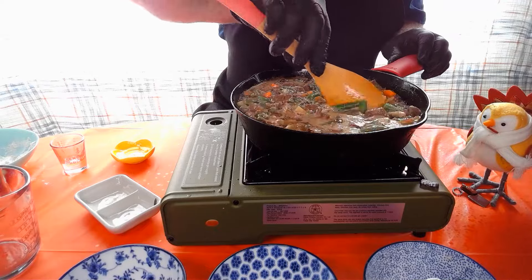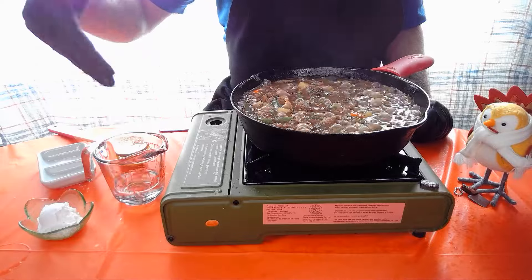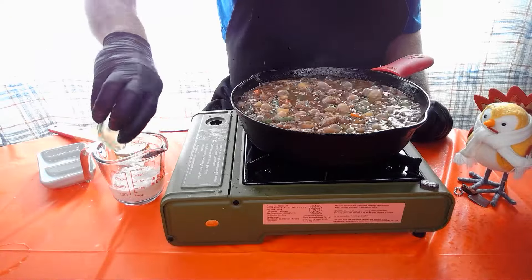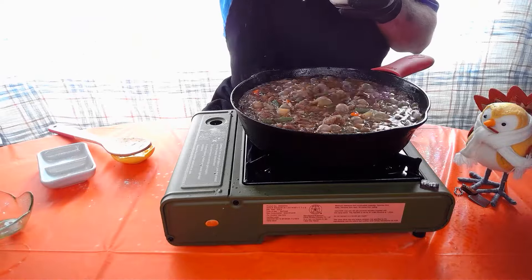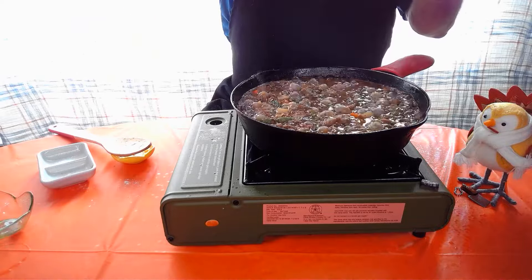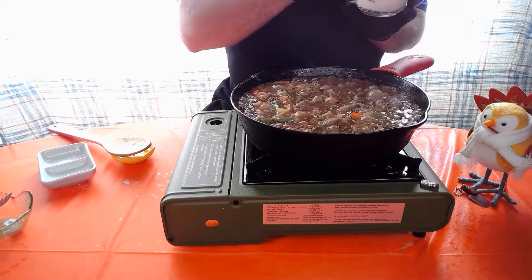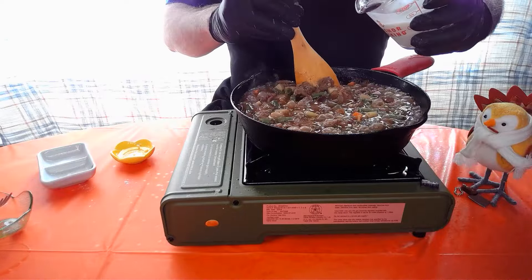Then we're gonna add our cornstarch and water to thicken the sauce up. We have a quarter cup of water and two tablespoons of cornstarch. We're gonna mix that together to make a little paste, then slowly pour it in while stirring so it doesn't turn into mush.